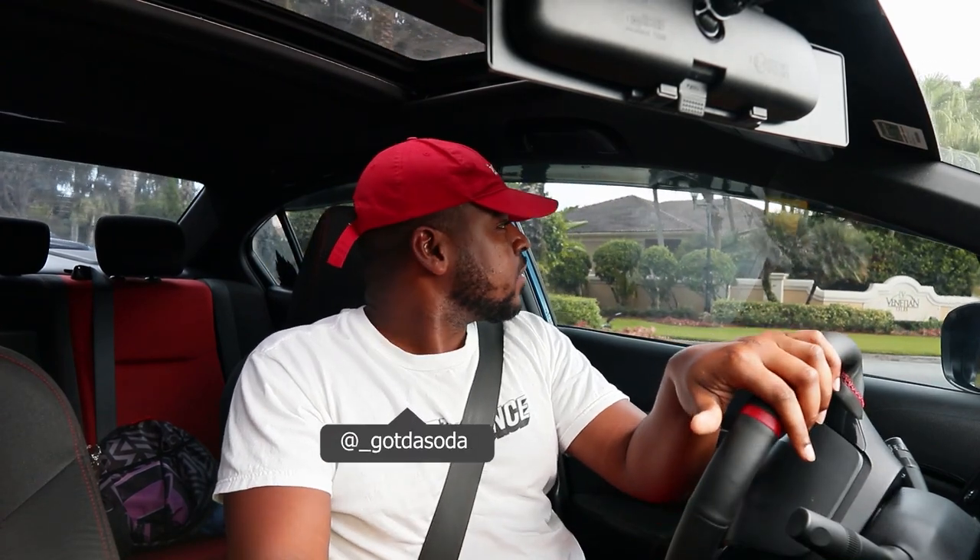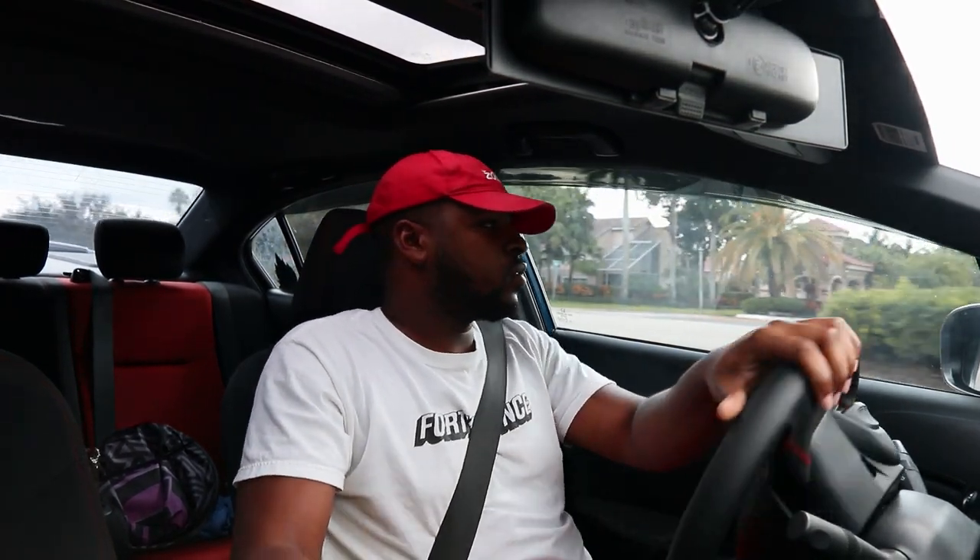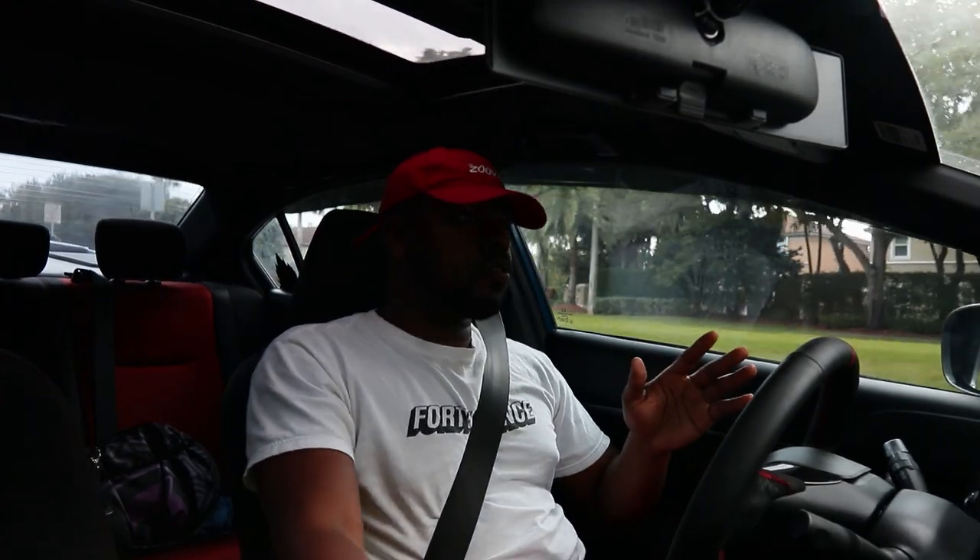Welcome back to another video. I remember telling you guys I was going to give you a review of my Action Clutch Stage 3 and also the new upgrade I did — the Hybrid Racing CMC and slave. I haven't got to do that video because I was putting miles on the clutch and the slave to see how everything feels. I put roughly about 500 miles on the clutch and the CMC as well.